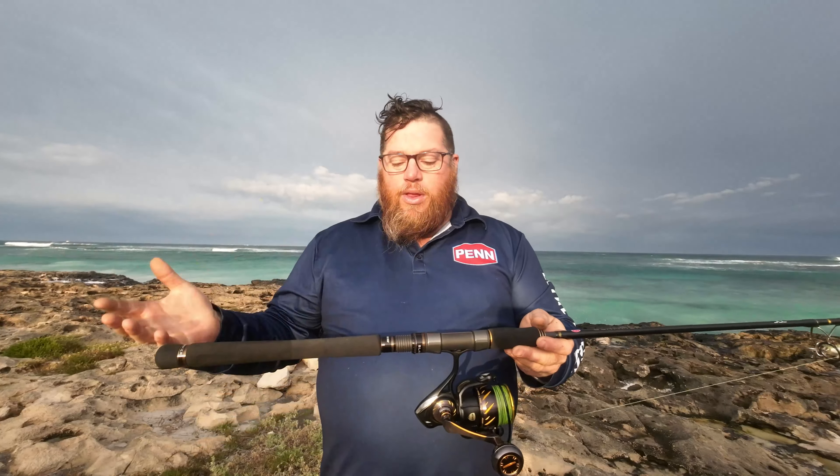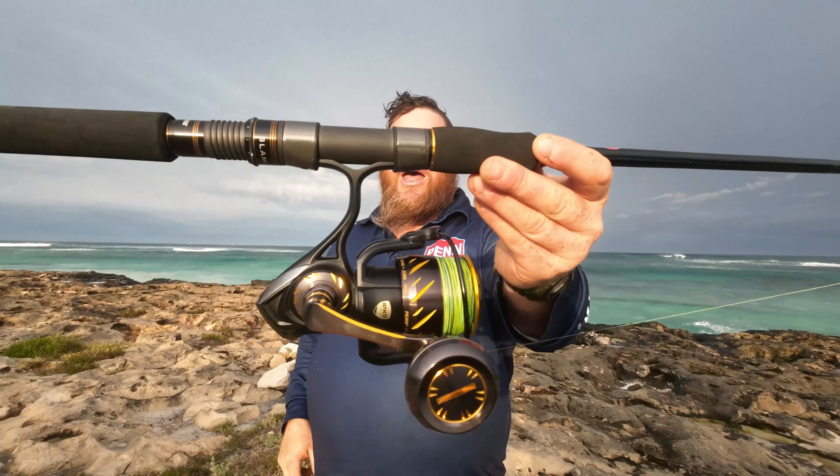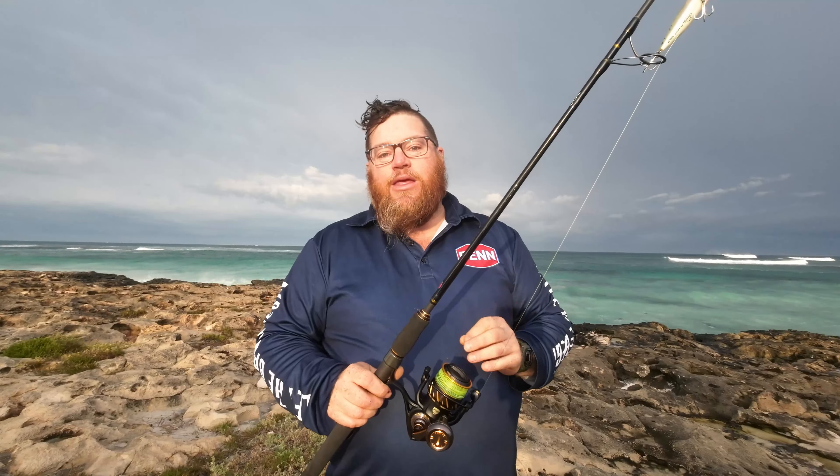But all in all, it's a super light rod. I've matched it here with the Penn Authority 4500, which is Penn's flagship reel. And the reason I've used a 4500 Authority in particular is because of the IPX8 rating. That means I can expose it to all these elements and not really have to worry a great deal, because I know I'm not getting water intrusion in this reel.